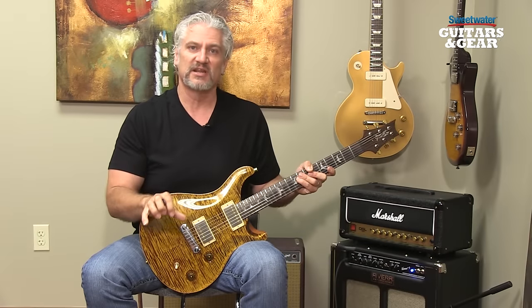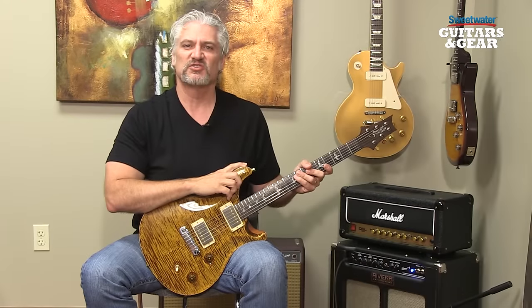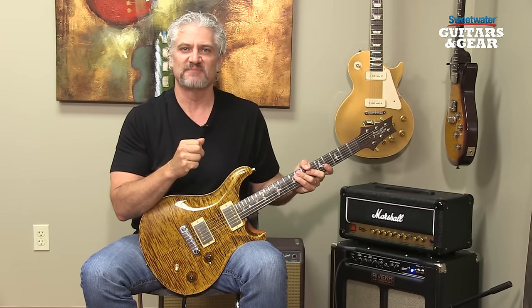Really versatile pedals that have a lot of power for shaping your sounds and giving you expressive possibilities. I hope you've enjoyed this installment of Sweetwater's Guitars and Gear. Be sure to tune in next time — we'll have more guitars, more amps, more effects, and we'll be making lots of music. I'm Mitch Gallagher.